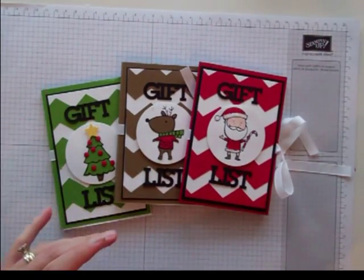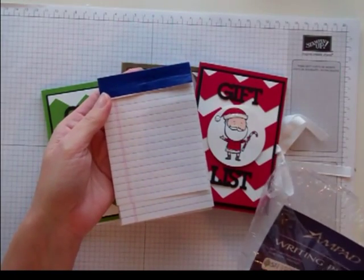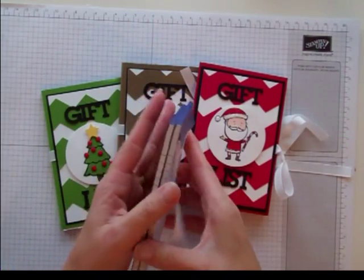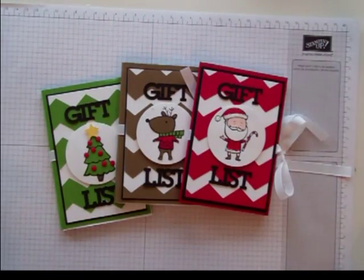I was inspired by these tiny little notepads that I got at Staples. They are 3½ by 5¼, and they're just too cute. I love to have little notepads in my purse, so when I saw them I knew I had to get them.